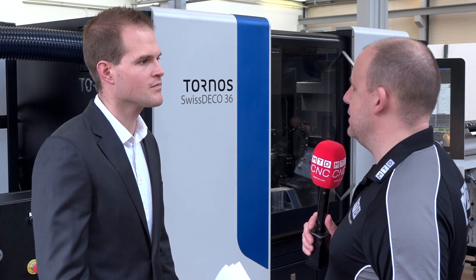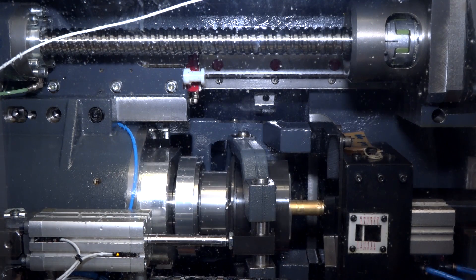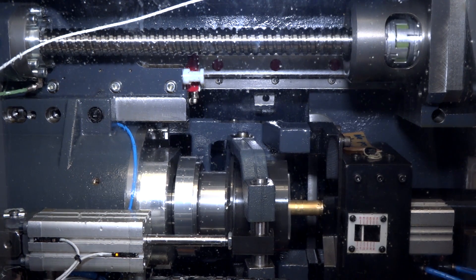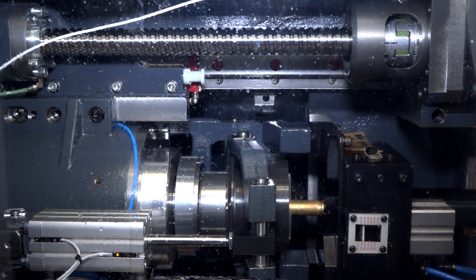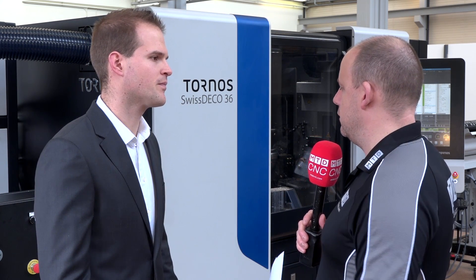Guide bush and non-guide bush — how does that work on this machine? In less than 15 minutes you can take out the guide bush and work directly with the main spindle on parts up to 100 millimeters long. The machine is 32 millimeter bar capacity with guide bush and up to 36 millimeter diameter without guide bush, so you have the complete power also with the collet.